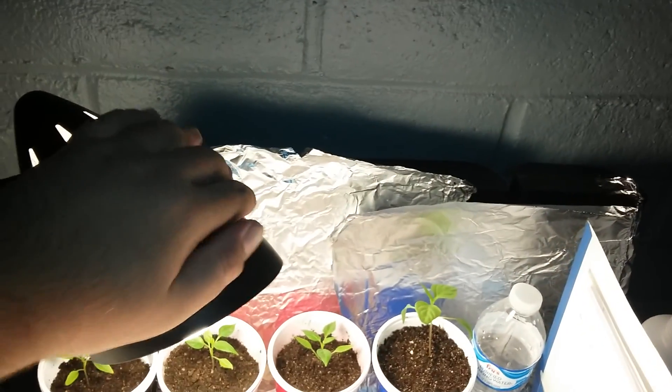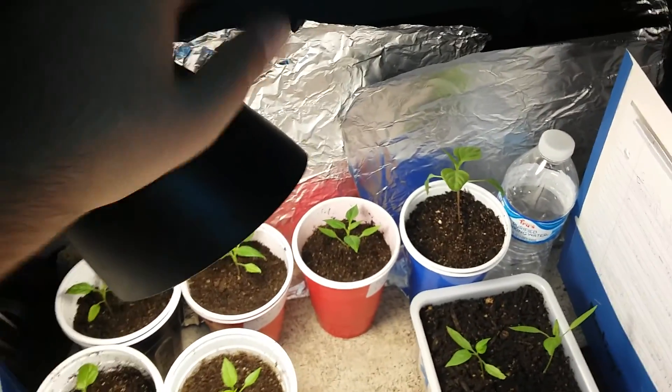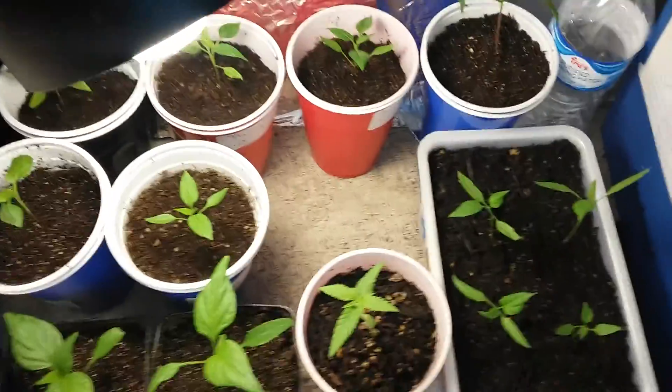It doesn't get as hot as it would if there was a regular bulb in there. So it keeps it nice and warm, but not too hot.